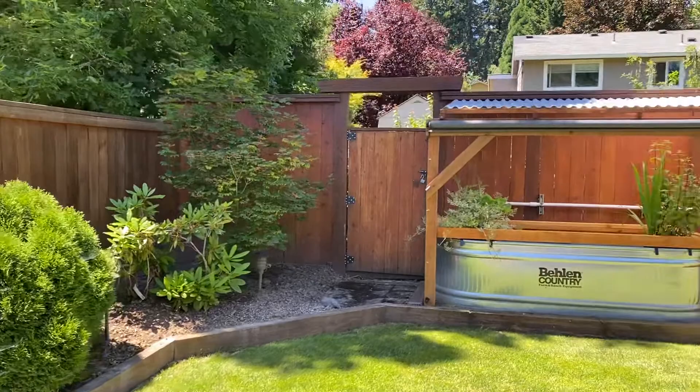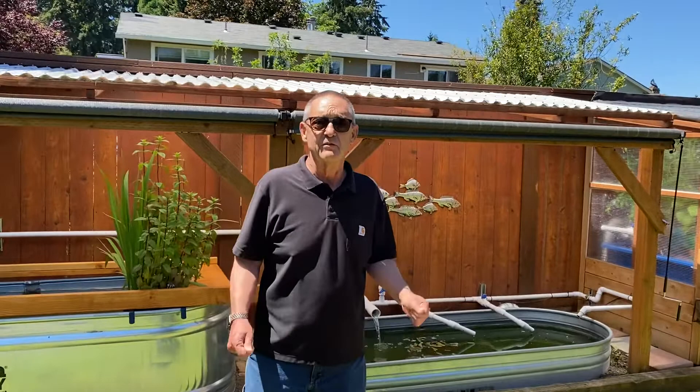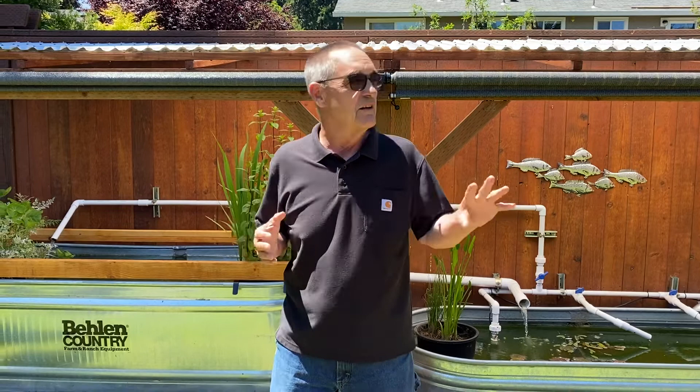What I want to talk about is pest management — they would call it integrated pest management in the professional outfits. But how do you deal with pests in the aquaponics system? To start with, you need to prune, make everything clean, and you need good ventilation. Even on top of that, you're going to need some kind of insecticide.